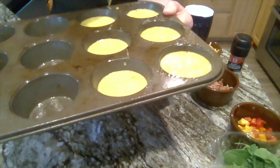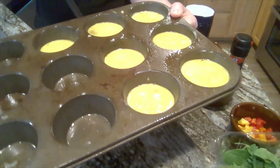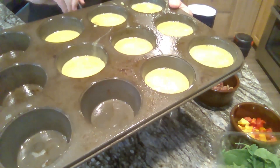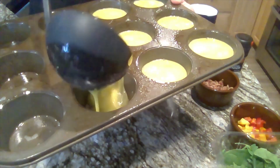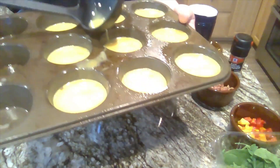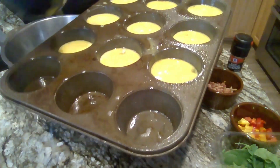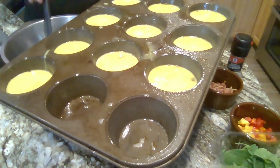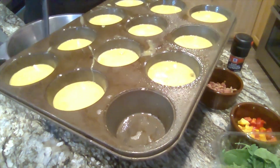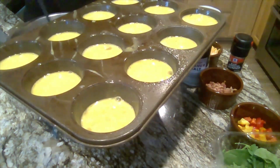Remember to always wash your hands before doing this. And since you're going to be using the stove and probably cutting some vegetables, make sure that you have an adult with you to help. I only have three more to fill up — I already have my oven preheating. Ta-da, almost done!